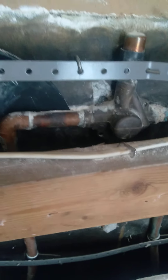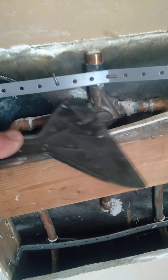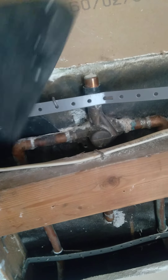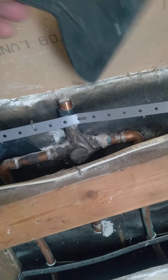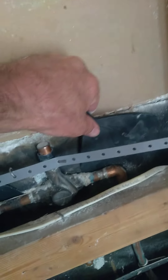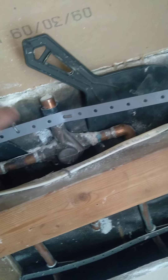So what I gotta do — I don't want to damage this. Whatever this is, it looks like it is concrete. It's not — what do you call it — gypsum board. This is gypsum board, all this is concrete.